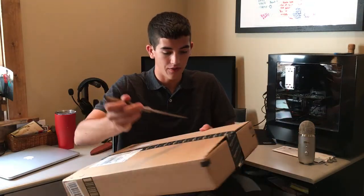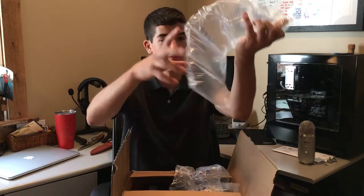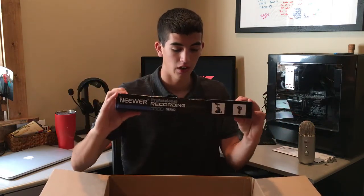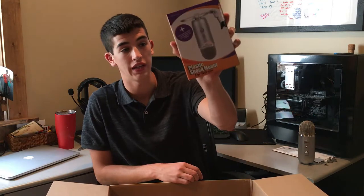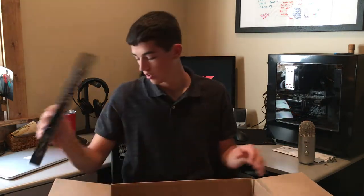I'm just gonna go ahead and cut this open here. What we have here is our Newer desk clamp for the mic stand, so we can bring it down and raise it up. To mount my Blue Yeti on there, we're gonna have the plastic shock mount for the Yeti mic — this is made by Avphonix. And lastly, we just got a pop filter from Newer. All of the items will be in the description along with the Blue Yeti.